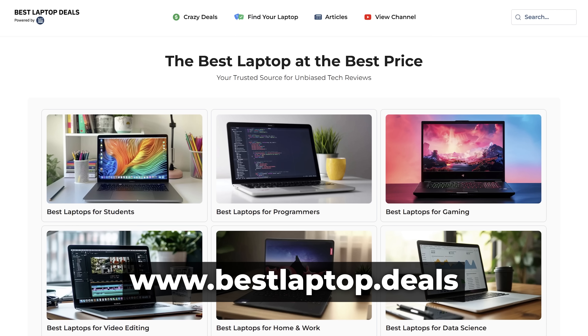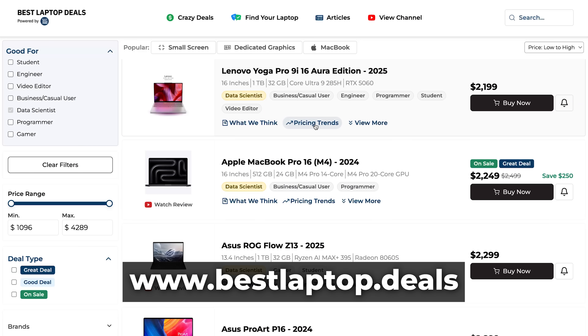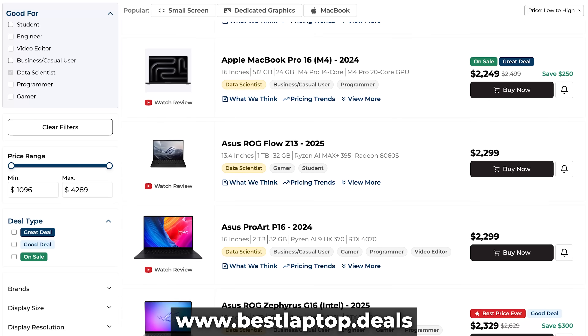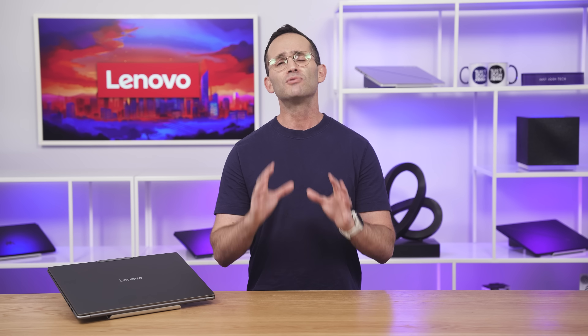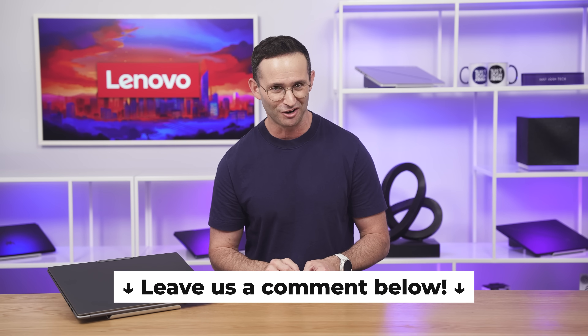If you want the best price on any of these laptops, head over to our website at bestlaptop.deals, where we have a price tracker that tracks prices across retailers. We specifically call out when a laptop's price makes it a good or great deal, and you can set custom price drop notifications. We're really building a hub for laptop buying — if you have any feedback on this video or the website, just leave it in the comments below.